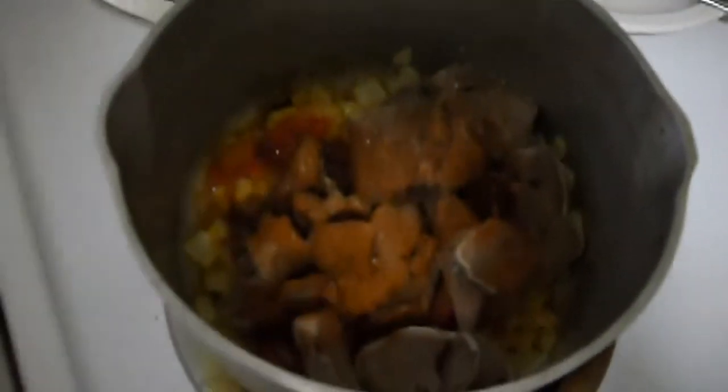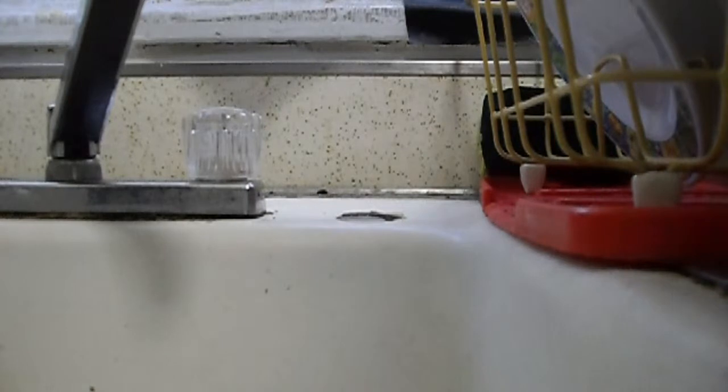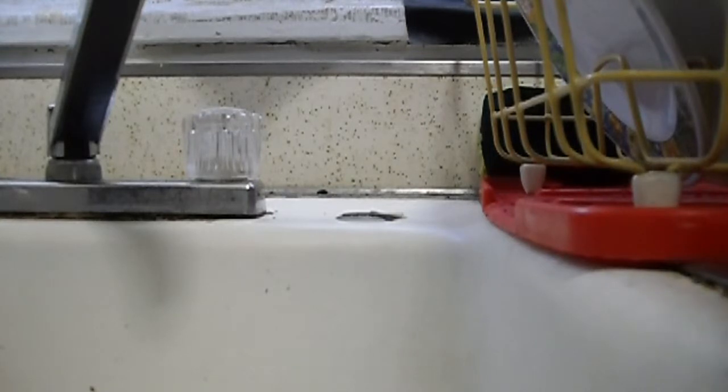I'm going to put in 6 or 7 tablespoons of pasta sauce. I'm going to put the tomato sauce or pasta sauce in — that was the final ingredient. Now I'm going to put in water, enough water to cover the meat — just enough to cover the meat.